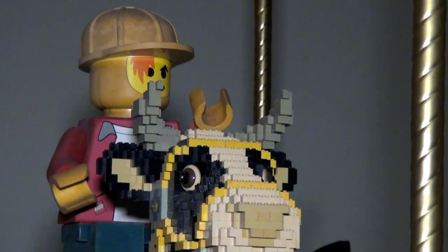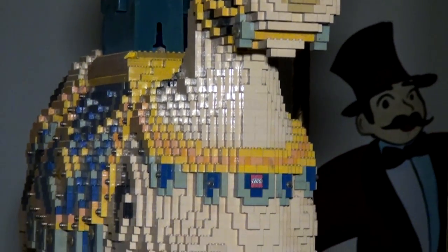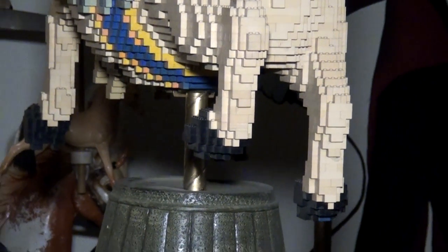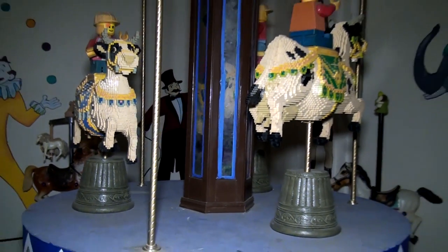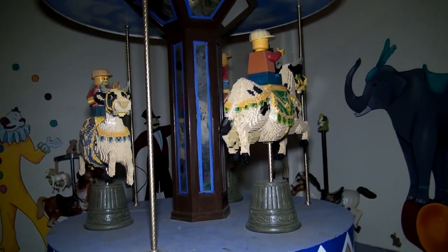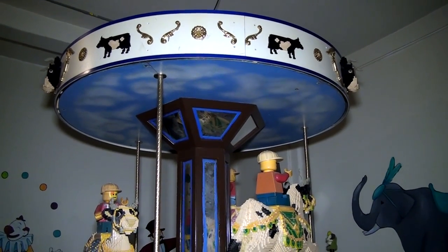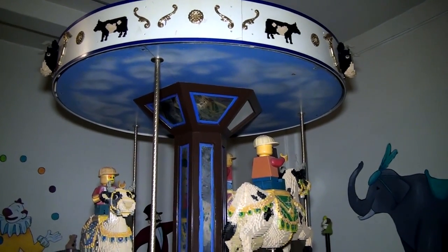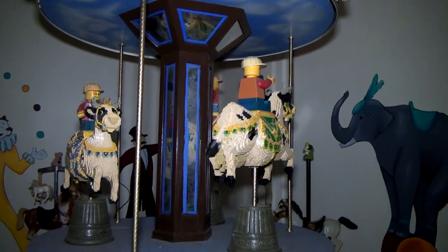It was a fun conversion process. We had a heck of a time getting it to turn consistently, but we got it to work. We've had no problems with the push button. Where we had the problem was when it was outside — the moisture would get to it and we had a lot of problems with the belt slipping. Once we put it inside and there were no more moisture issues, we had no problems at all.